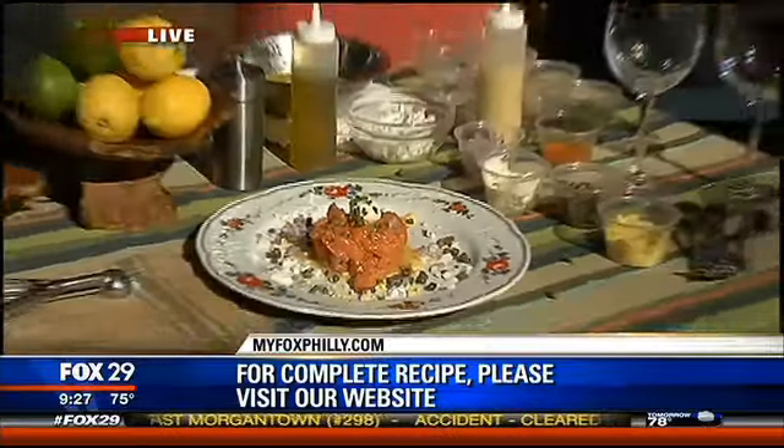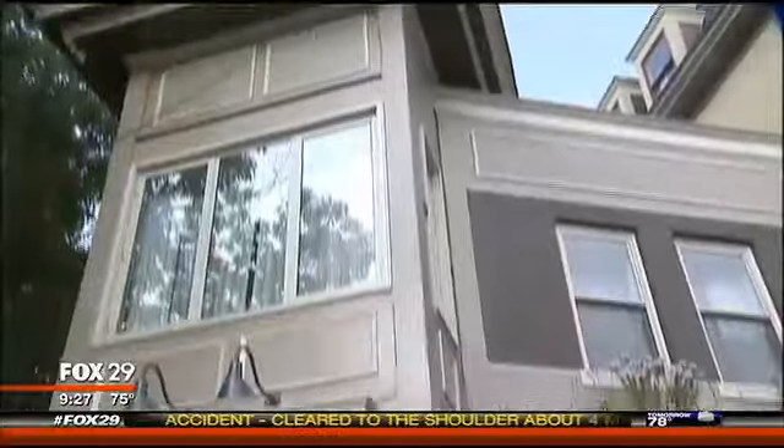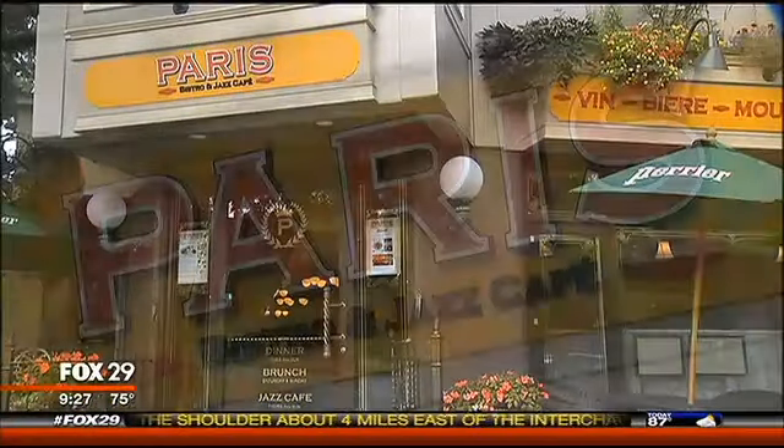All right, thank you, Al Paris from Paris Bistro in Germantown. We're going to try this, and I may be joining you back up in the studio, Chris and Sue. Maybe not. I wouldn't blame you if you stayed. All right, thanks guys.